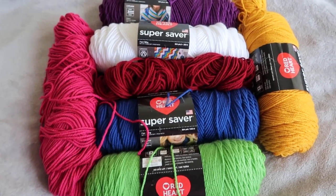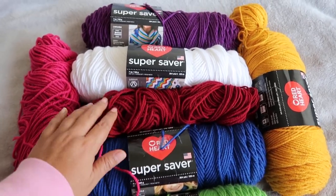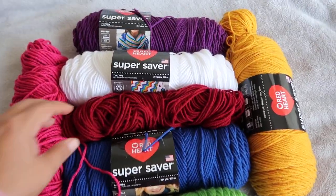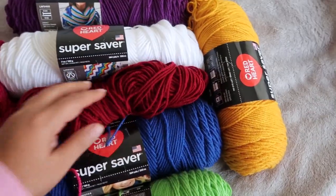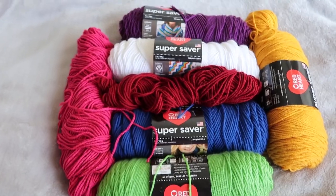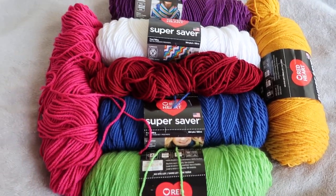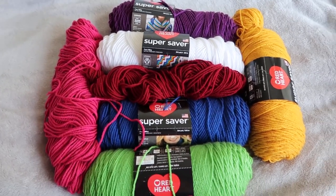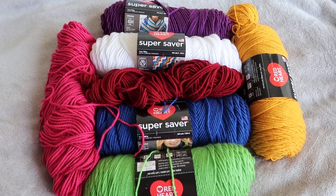Comment if you would like to win. This is the entire giveaway right here — seven skeins of slightly used to pretty used yarn, okay? Please comment below. Again, if you have a problem with slightly used yarn, do not enter, please. But everyone else, thank you so much for watching my videos, and I hope everyone is having a great day.